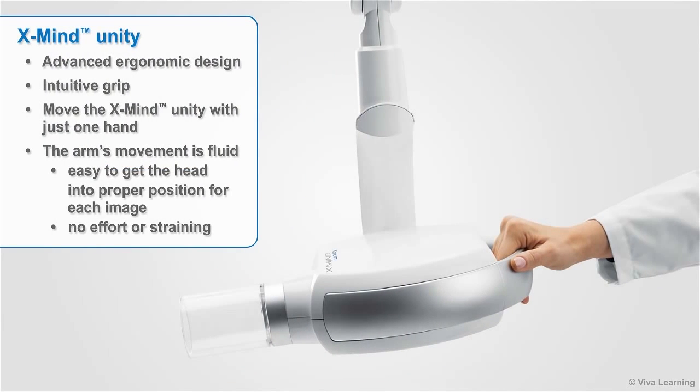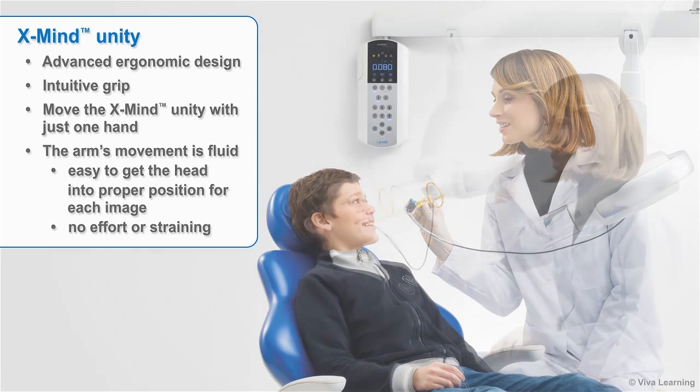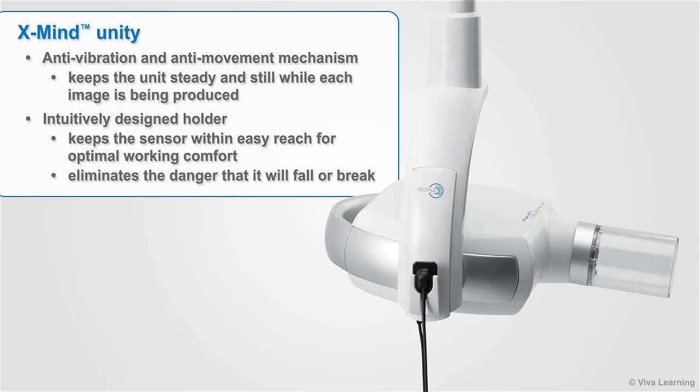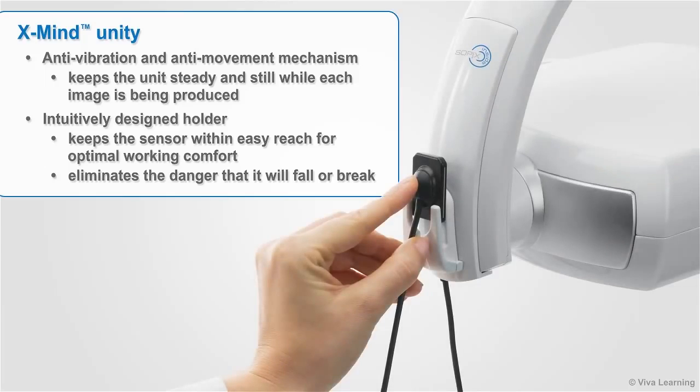The XMIND Unity features an advanced ergonomic design and intuitive grip. Your staff members will be able to move the XMIND Unity with just one hand. The arm's movement is fluid, making it easy to get the head into proper position for each image without any effort or straining. XMIND Unity was also designed with an anti-vibration and anti-movement mechanism that keeps the unit steady and still while each image is being produced. The intuitively designed holder keeps the sensor within easy reach for optimal working comfort, while eliminating the danger that it will fall or break.